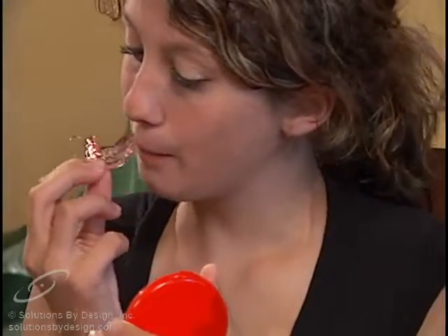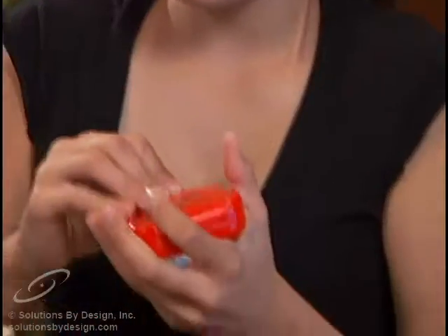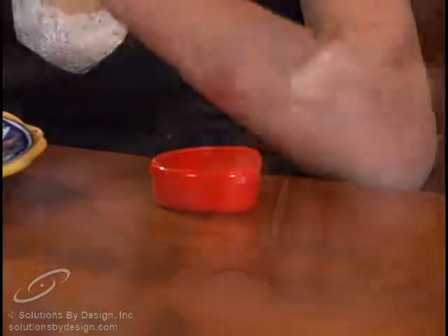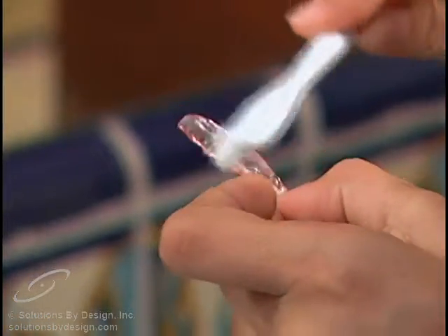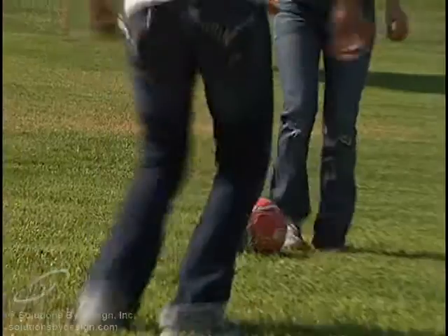Since retainers are removable, their use and care is entirely dependent upon you, the patient. Strict attention to instructions is absolutely necessary. Your retainer should be worn at all times except when eating, brushing, participating in contact sports, or swimming.